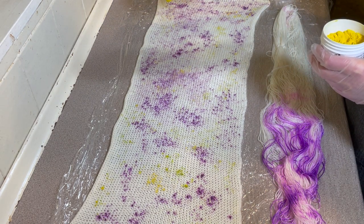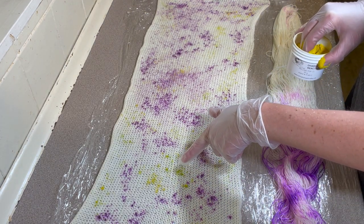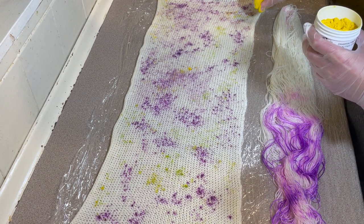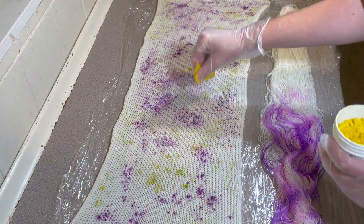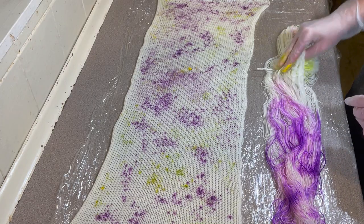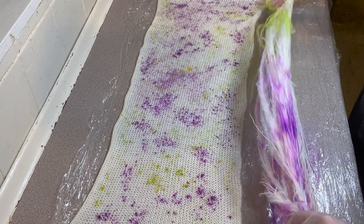I'm just taking little pinches and rubbing it between my fingers. You can see where the powder dye is — it's sort of yellow on top, and then as it dissolves it's turning to that beautiful green. I think I'm happy with that at the moment. You can see it does turn into this beautiful green.